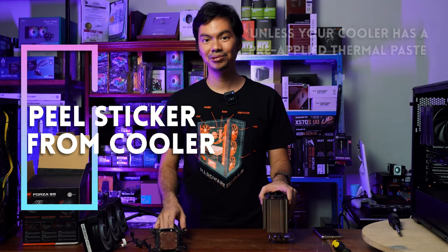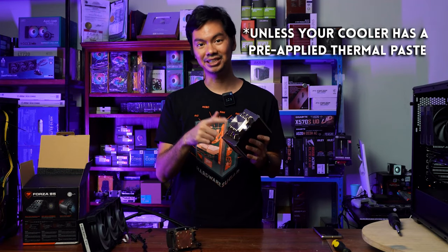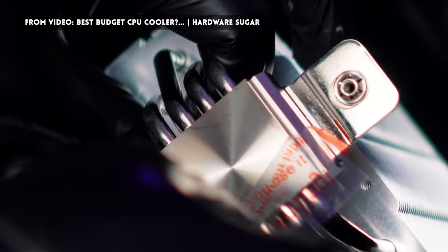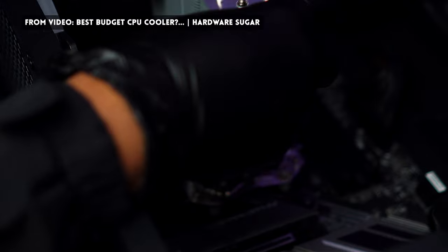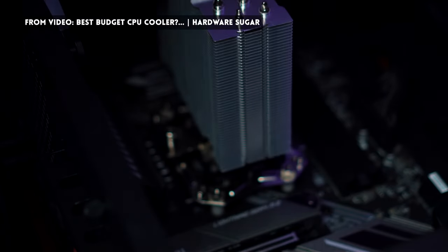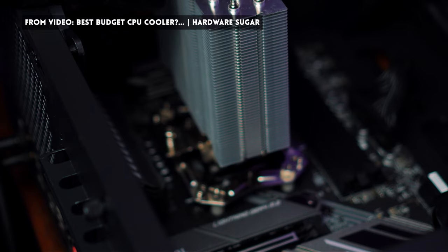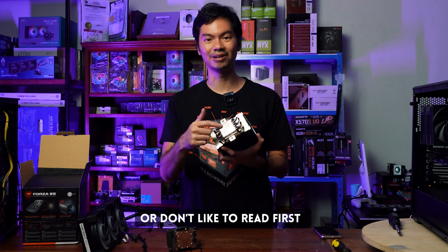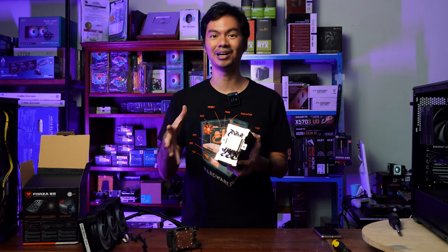Every CPU cooler, regardless if it's AIO or air cooler, comes with a sticker at the bottom of its plate. The purpose of that sticker is to prevent damage to that plate because this is the one that comes into contact with the CPU. You want this plate to be as smooth as possible so that it has better contact with the CPU, which allows it to better dispel the heat. The problem is a lot of us forget to remove the sticker, and that's a big problem.